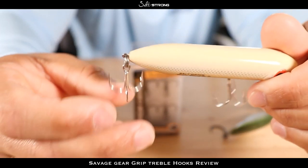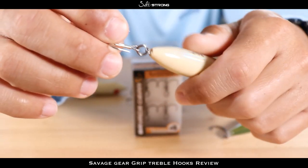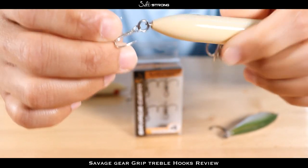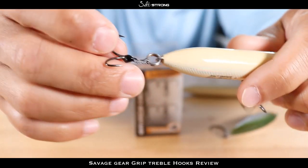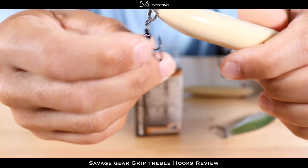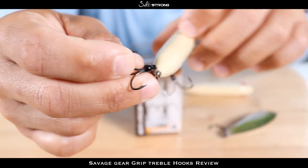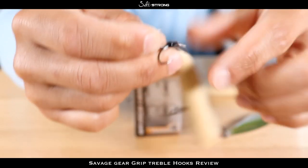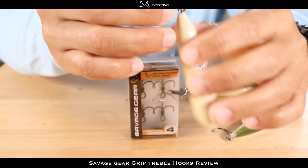As that fish moves it can pop that hook out, and that's the main reason why you lose a lot of fish on treble hooks — because of those hooks locking up. Also, when you're fighting a fish and that hook is locked up and the fish changes direction, that also causes those hooks to pop out. These hooks with the braided line can definitely help keep those fish locked in, because as you fight the fish, the lure moves freely and the hook stays in place.